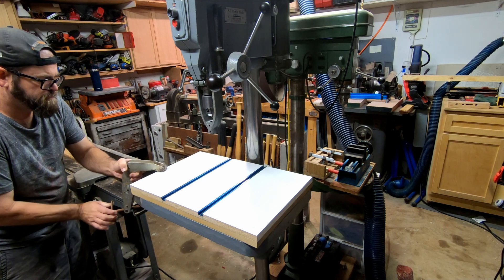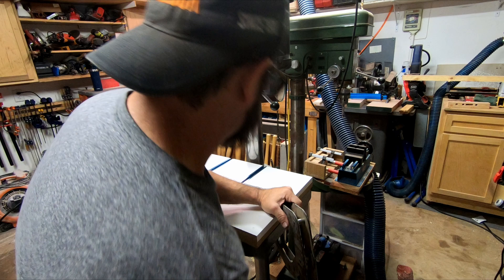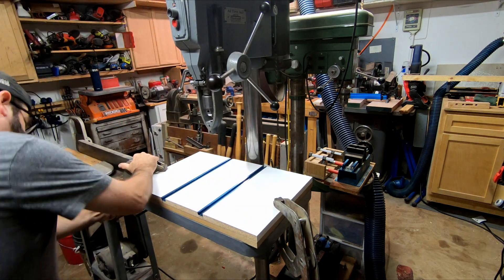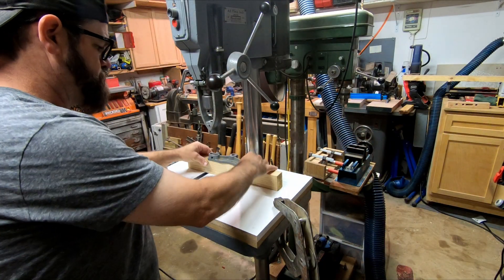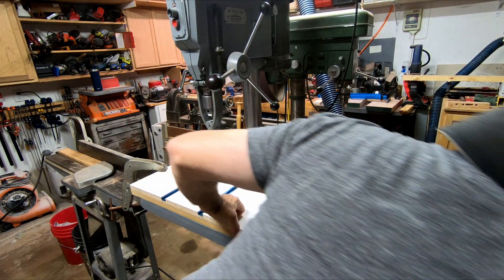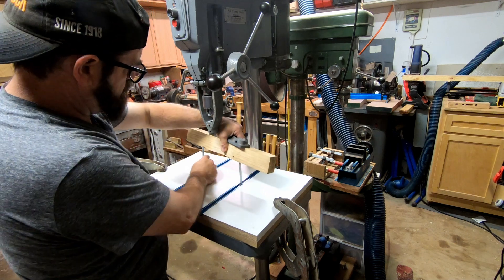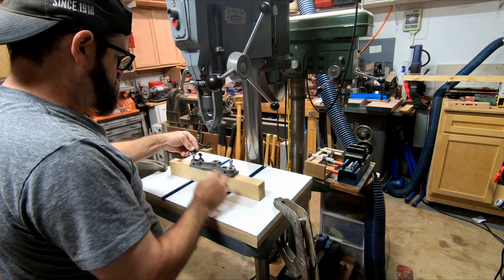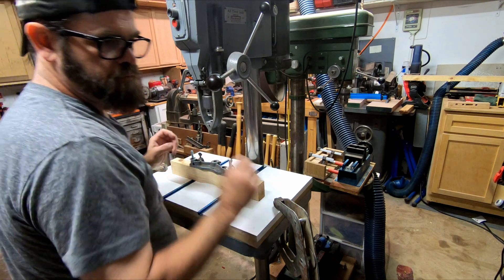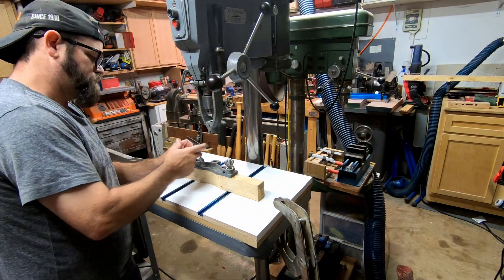I have a video also on the restoration of this drill press — you wouldn't believe what it looked like when I found it, what kind of shape it was in. I tore it completely down and completely restored it, every last nut and bolt. I'll put a link in the description below if you'd like to check that out. Please like and subscribe if you like this sort of thing. I've got several other videos, some involving this drill press. I've also made a custom nameplate for it out of aluminum on my CNC machine, and I've got a video on that too. I'll put links down below.